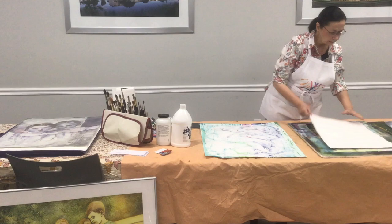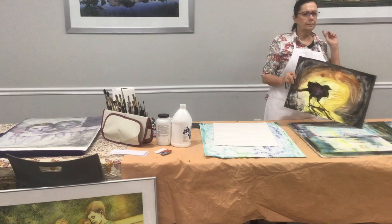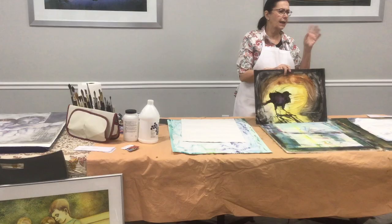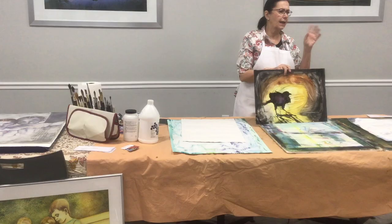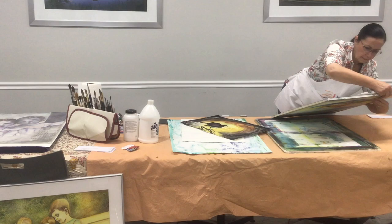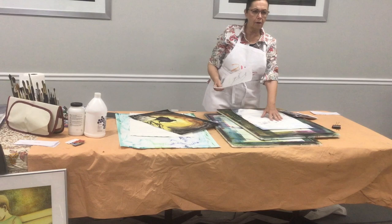This is a demo that I did at Palm Beach Watercolor Society, and again it's another bird, because this is a demo — it has to be fast. I've done another bird that we're going to do today. I drew the bird on this, because it's very hard to draw on the gesso juice, but I do this a lot.